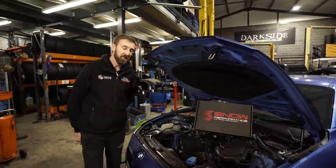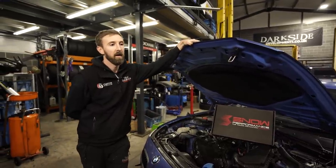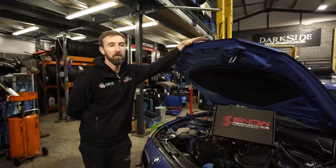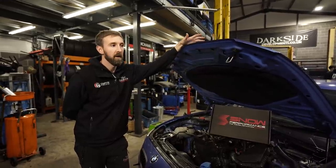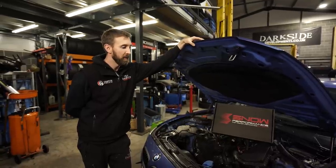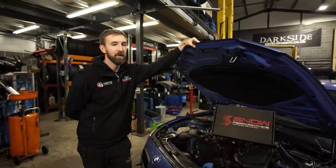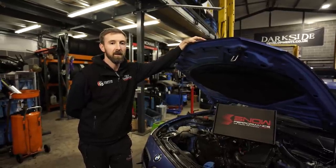The 125D has been a little bit stagnant lately. We've made quite a few upgrades, mainly to make it a reliable track car, which it has proven to be. It's done a lot of road miles as well, but for the last probably six months it's had minimal upgrades. We've decided to take it a little bit further.